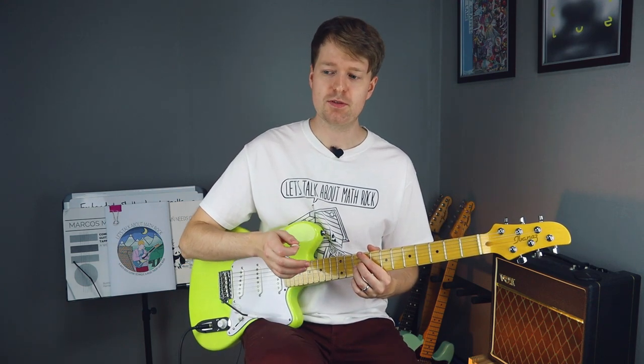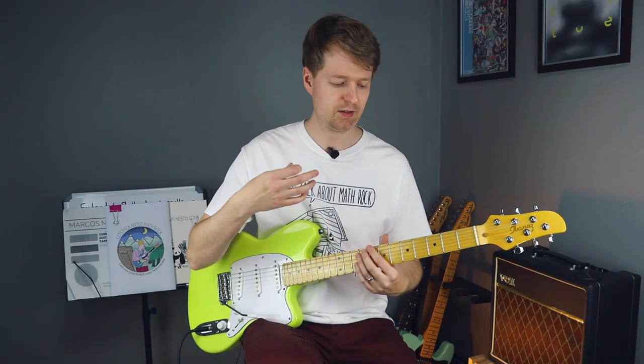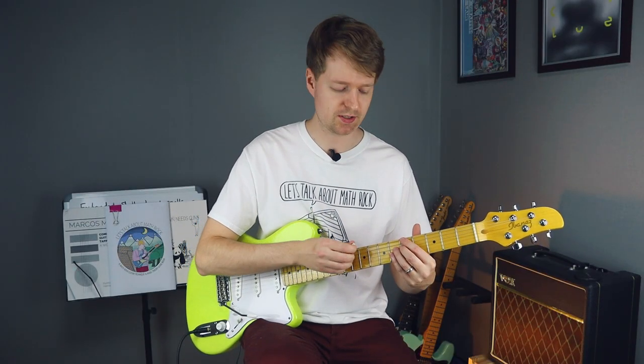So I'm going to break this riff into two parts. We'll have this section first, and then when the tempo increases we'll have this part.